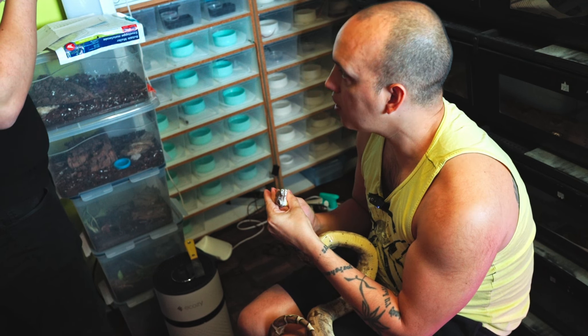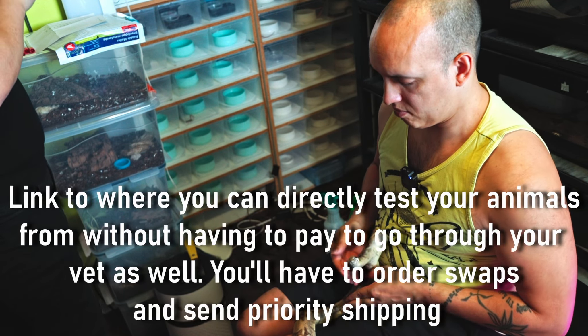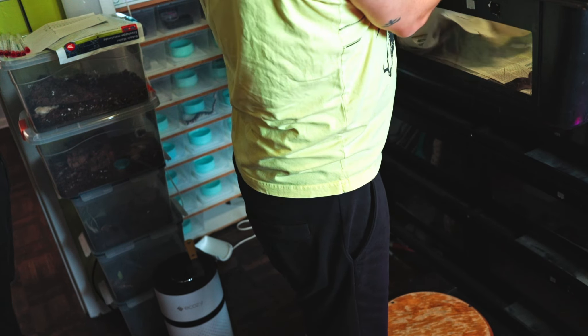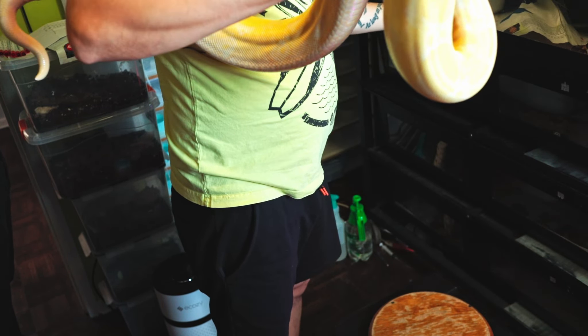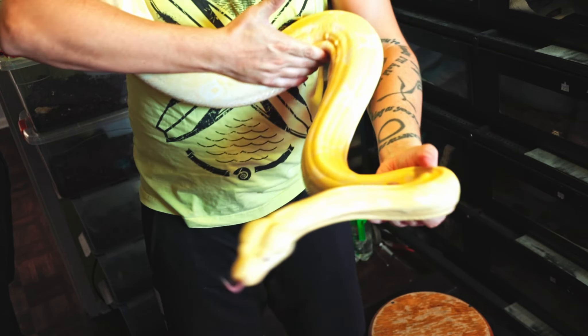She doesn't seem very liquidy - that's fine. Basically rub as much as you can. It's funny, Sophie is probably one of my favorites even though she's just a good old plain albino - she's just awesome.